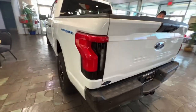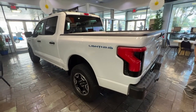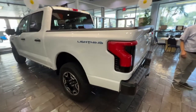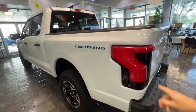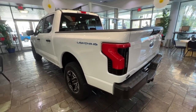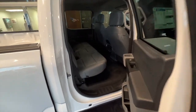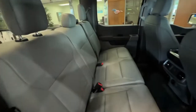There you have the other side — the taillights look super cool, love the lightning badge. The backseat is nothing too exciting, just a regular standard backseat, but it does have some outlets and stuff back there.